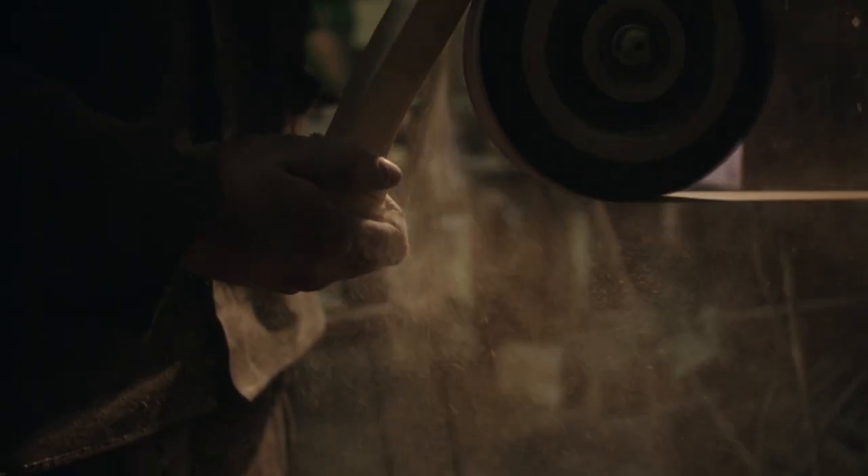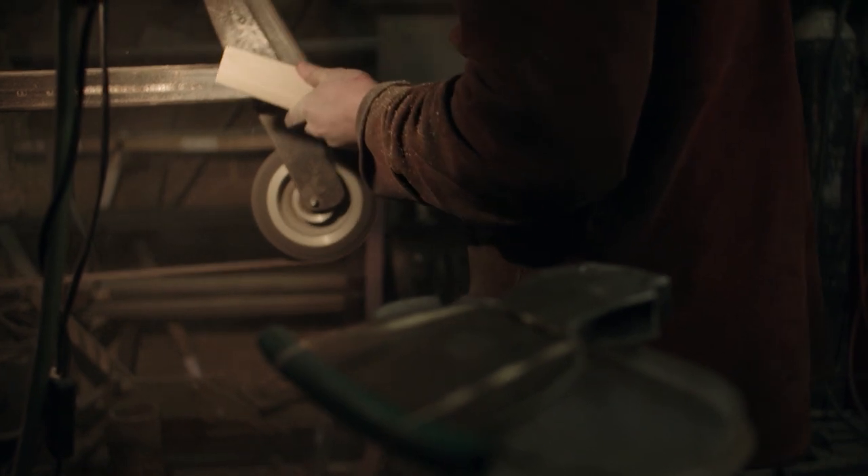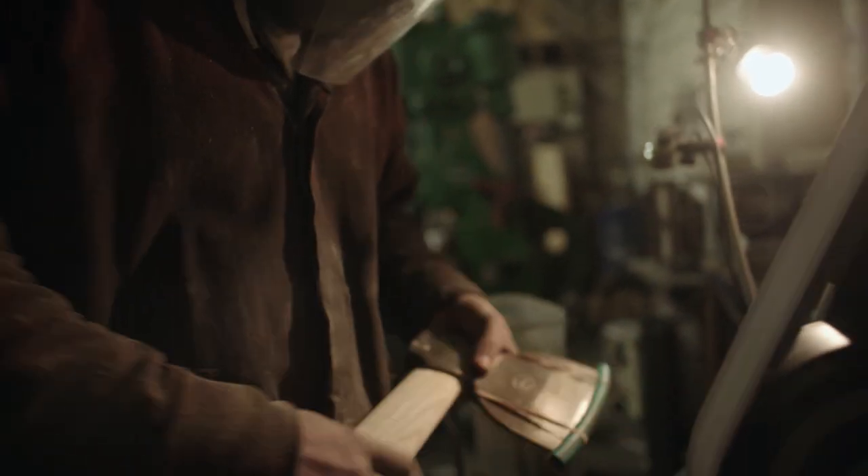I carved the handle initially using a bandsaw. Once the handle's been carved it's fitted with the blade, wedged together and then it's finished.